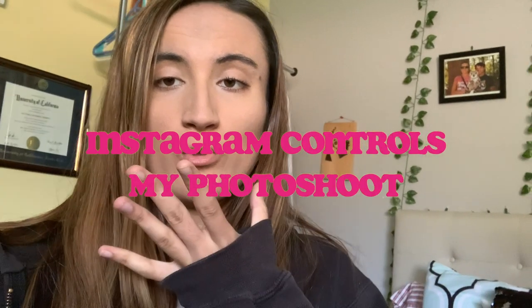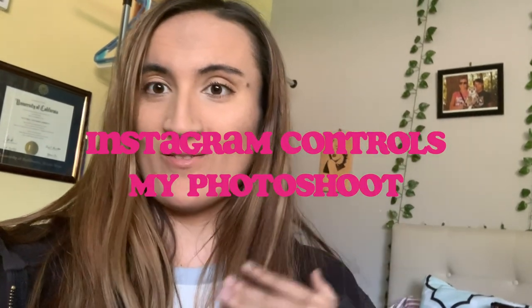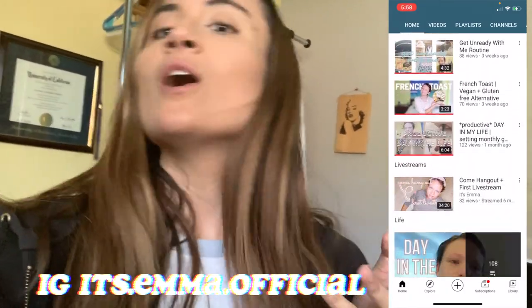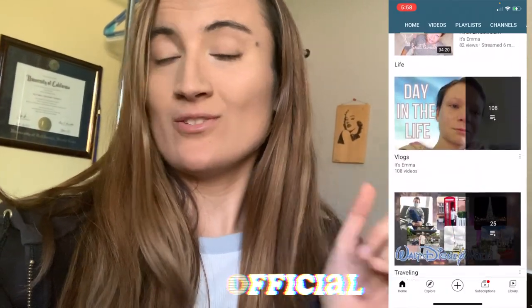Hey guys, what's up? Back with another video. This one is going to be Instagram followers control my photo shoot and it's a collab with it's Emma. So yeah, let's get into this video.